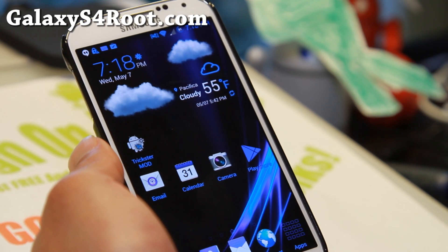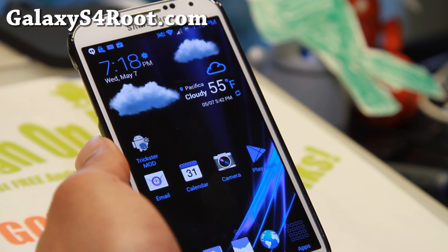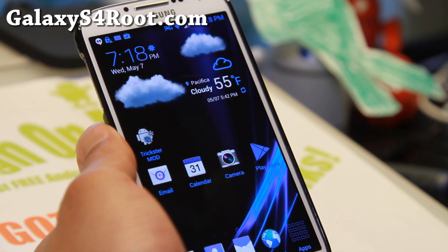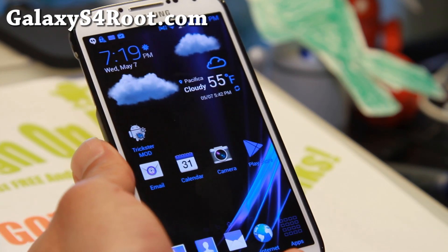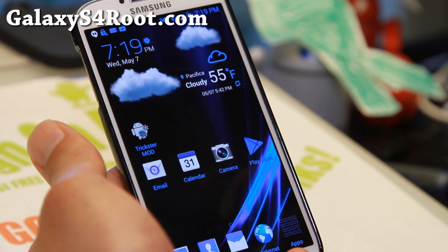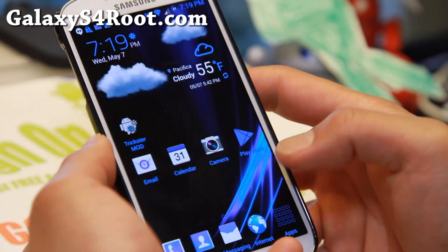The developer of this ROM is XDA user Negaman, and he's been making some excellent ROMs. I've actually been following his custom ROMs since the days of EVO 3D — so actually a few years of development. It's great to see him making some great ROMs for the S4, and this is probably one of the best.